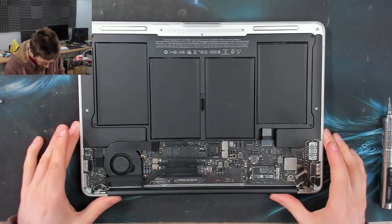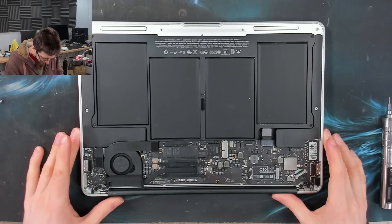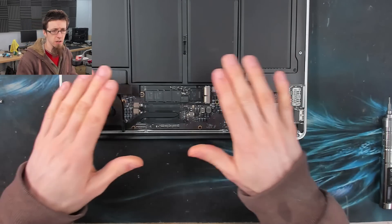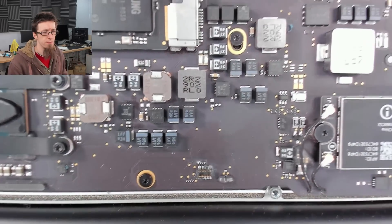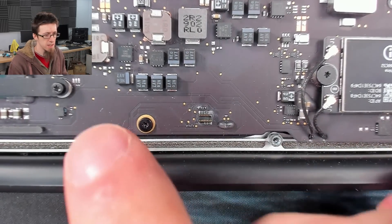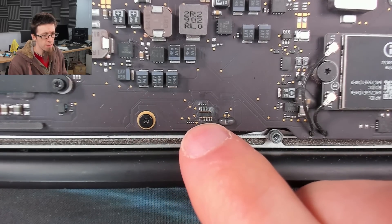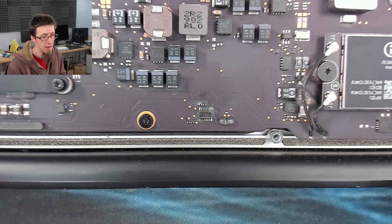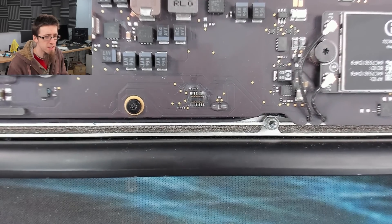This thing looks very clean except for one place. Let's get a closer look. As you can see, the board looks very clean except for there — that is the JTAG connector, it's a diagnostic port, and that guy looks a bit messed up.